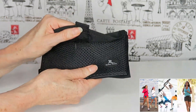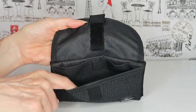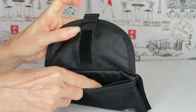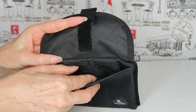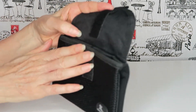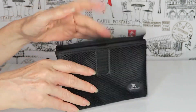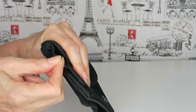It has a velcro closure and opens up to a front pocket which is the see-through nylon, and then it has a velcro-secured back pocket. Personally, because it's flat against your body and held tight with the magnet, I feel the velcro inside pocket is a bit of an overkill.